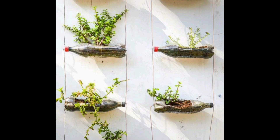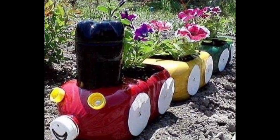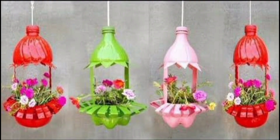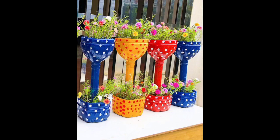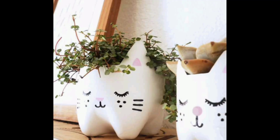Looking for some fun and creative ideas for using those plastic bottles lying around your house? If you love spending time in your garden, these DIY plastic bottle ideas are perfect for you. From colorful planters to handy storage solutions, there are plenty of ways to put those bottles to good use. So get creative and start recycling! If you're searching for DIY plastic bottle ideas for gardening to do at home, you are in the right place, because in this video I provide a vast variety of ideas.